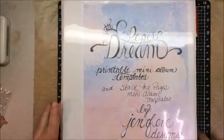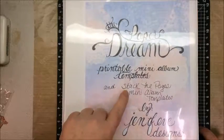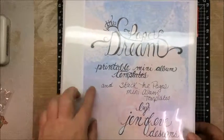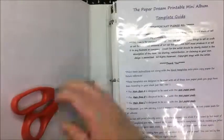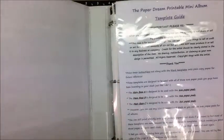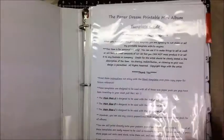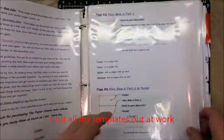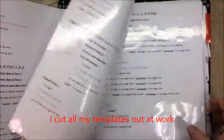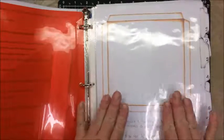I got two different printable template sets from her. I put them both in this three-ring binder — the first one is the Paper Dream printable. I also stacked the pages from both of them in this book. I got the three-ring binder and put them in these plastic sheet protectors, just like that.